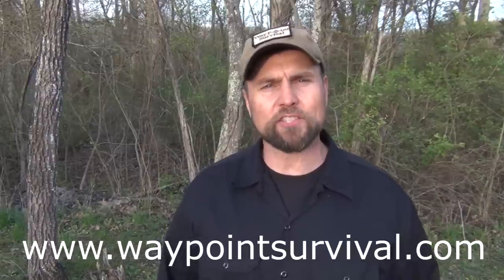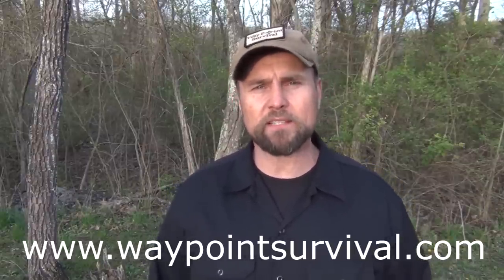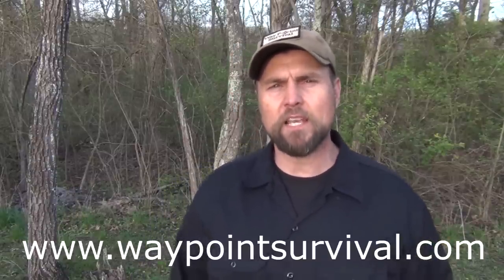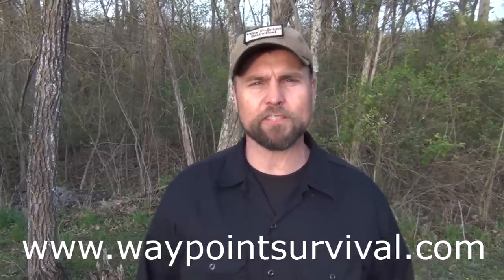Before we get started, I know a lot of people don't watch until the end of the video, so please remember to give us a thumbs up. Also check out our classes — they're starting right now, it's April, and we have a class starting in a couple of weeks. Our Phase 1 class, and we go all the way through Phase 4, which is our Primitive Survival and Bushcraft classes. You can find more information at www.waypointsurvival.com.